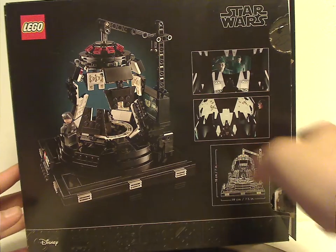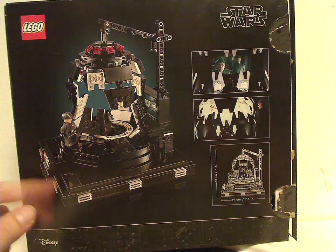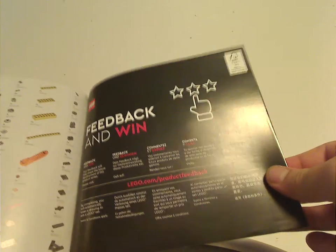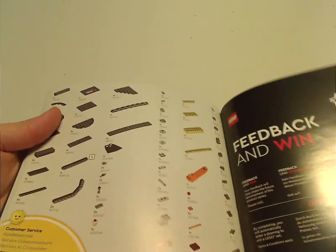On the back you see another view of the set, the dimensions of it, and scenes from the movie. The manual has the same exact picture as on the front of the box, with the Star Wars logo on the back. After that there's the online survey, the pieces that come with the set, the last steps, and at the start of the book a little write-up about the design.